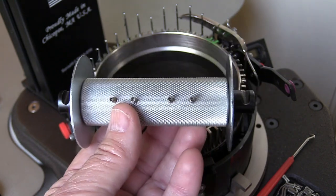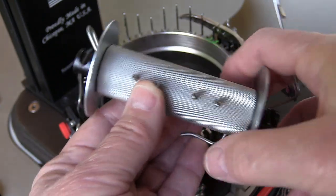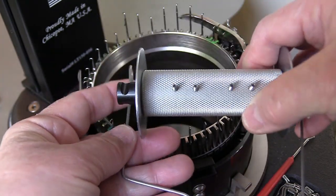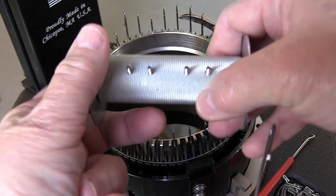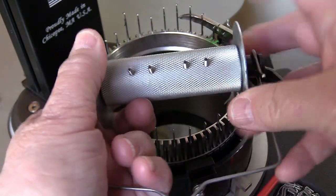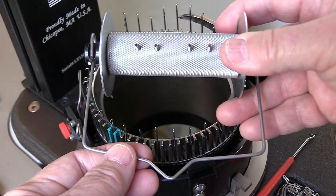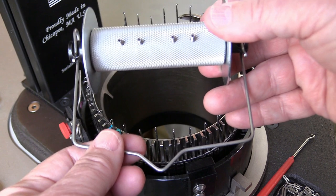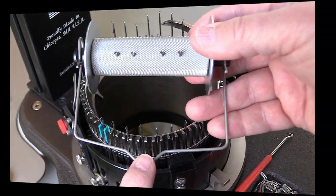Once you have the roller in the correct orientation, take the wire and hook it onto the end of those black nubs. Your sock would already have been rolled onto the roller, then put the wire on and hang your weights from this point right here.